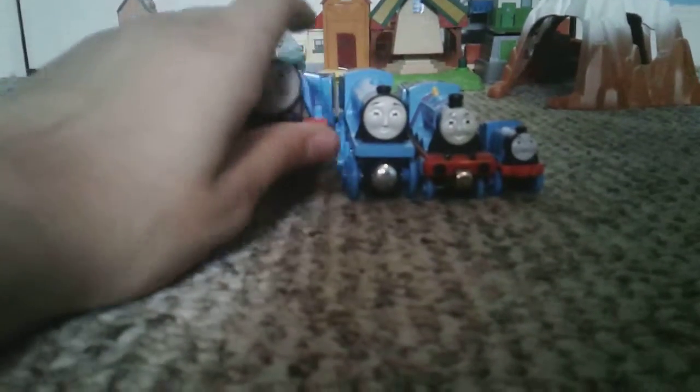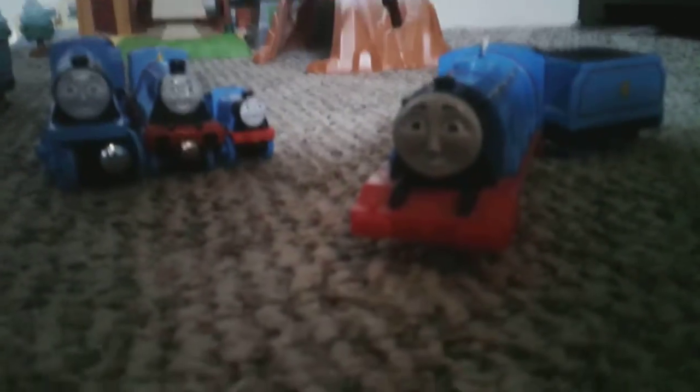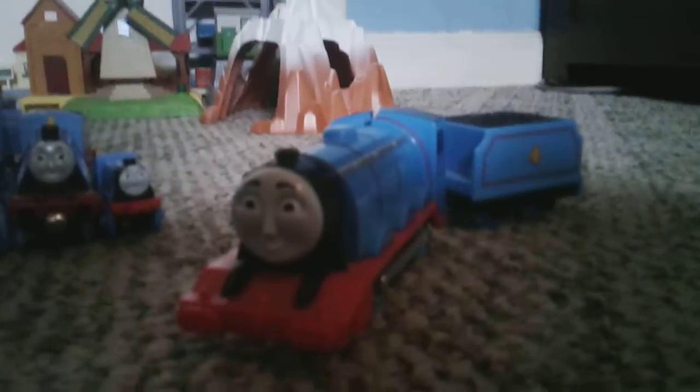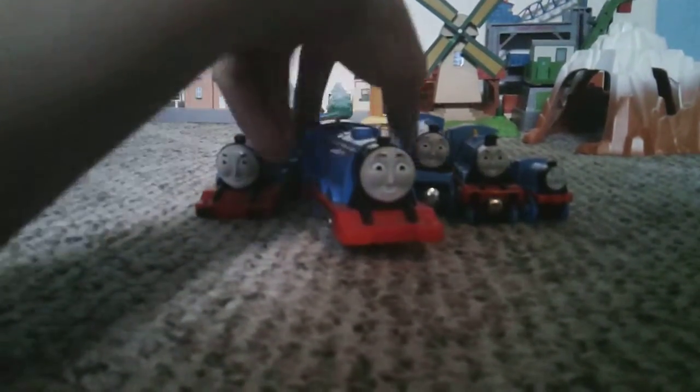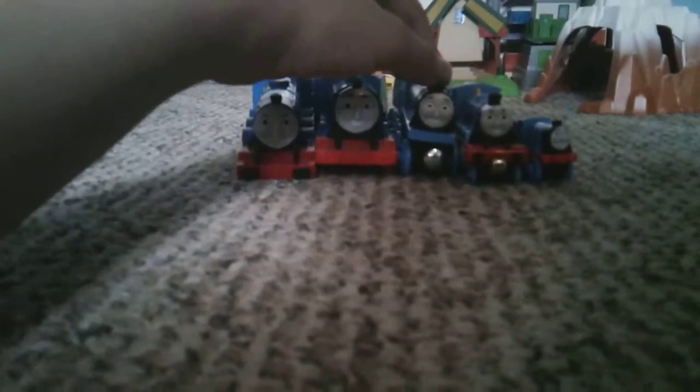Next we have new Trackmaster Gordon, which is a complete letdown compared to the original. Like all the other new Trackmasters, unpainted buffers. The face is only okay. At least the boiler stripes are still there, but the wheels look wrong. The cab windows are only painted. And the tender is cheaply made. It also seems too short — it's as short as the others.